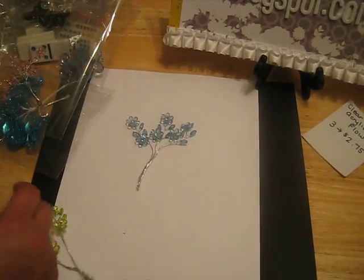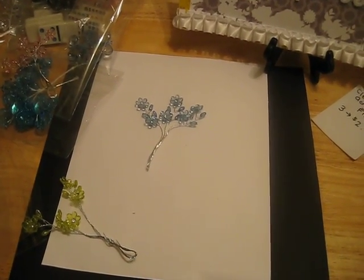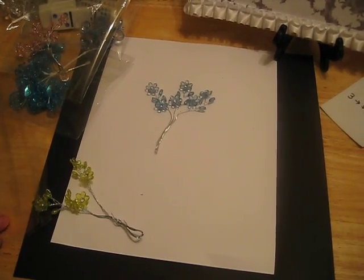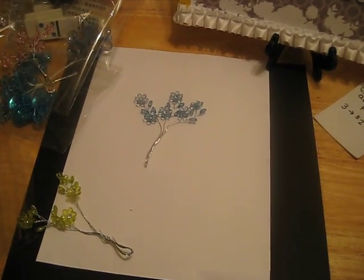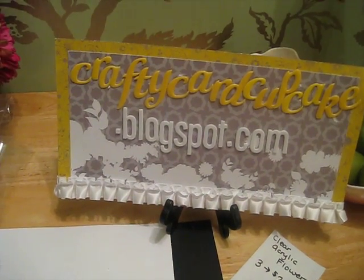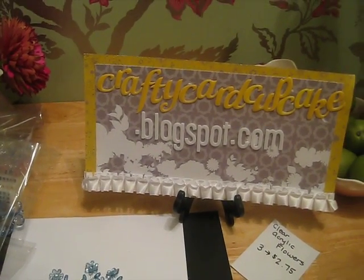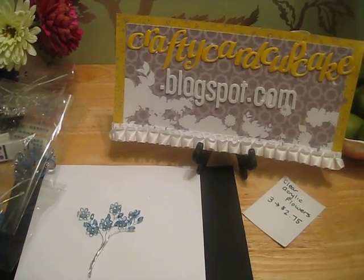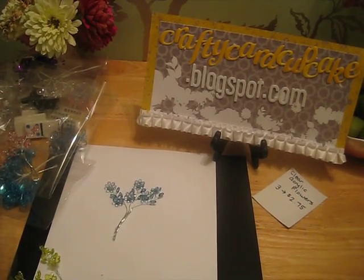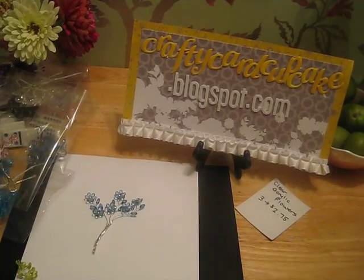If you have any suggestions for items you'd like me to carry, please let me know. I'm looking into possibly some baker's twine and other popular trending crafting items. So these are my embellishment items. Check it out on my blog at craftycardcupcake.blogspot.com — click on the Crafty Cupcake Boutique tab to see the store, add items to your cart, and check out through PayPal. I'll ship immediately after receiving payment unless it's a Sunday — our post office is closed. I mail within the United States and Canada. Thanks for all your support — have a great night everybody, bye bye!